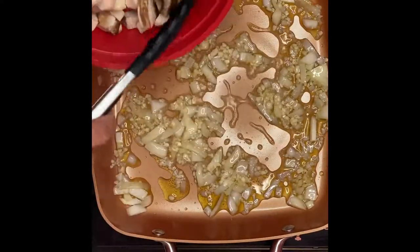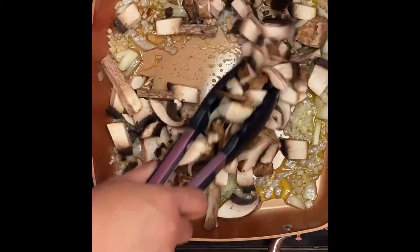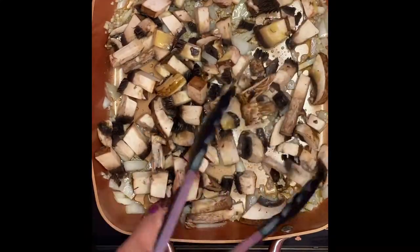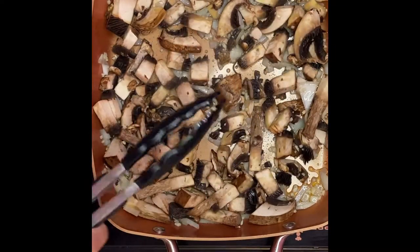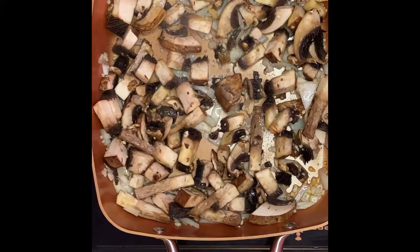After we put in the garlic and onion, I'm gonna put in the mushrooms. Mushrooms are a healthy replacement for meat. All we have to do is saute the mushrooms, onion, and garlic for a minute or two.